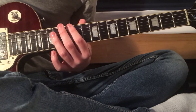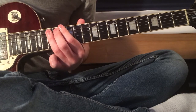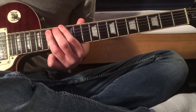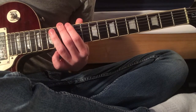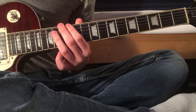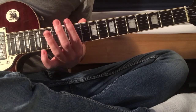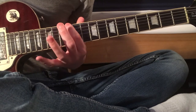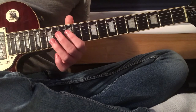Then 12, 13, 0. Play that through twice, and then you've got 15 on the A string and then 13, 12, 13 on the low E. Nice and simple so far.